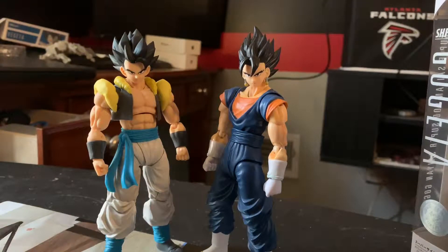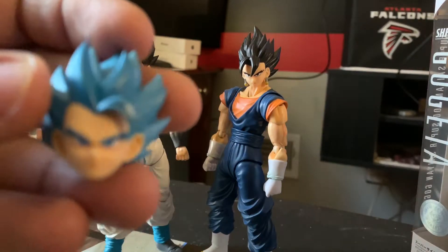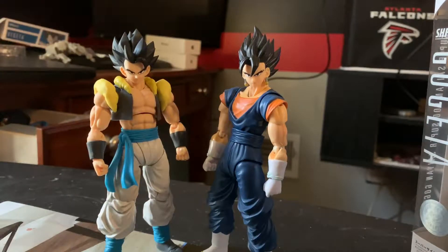Sorry about that guys — the video kind of stopped because I think I was running out of storage. I'm going to get more. So what I did was I put the base form head on Gogeta. Here's the Super Saiyan Blue head. I put his smiling face on and I compare his height with Vegito. They have a similar look but a slightly thinner face.